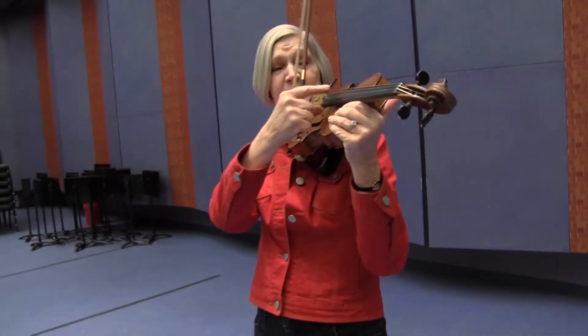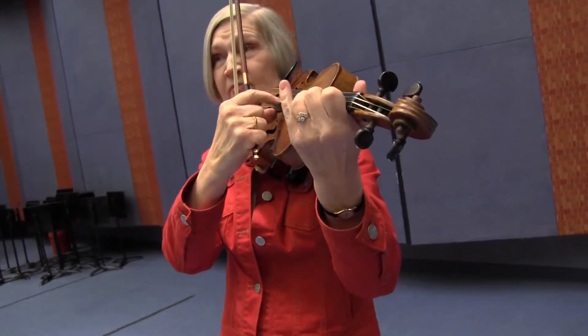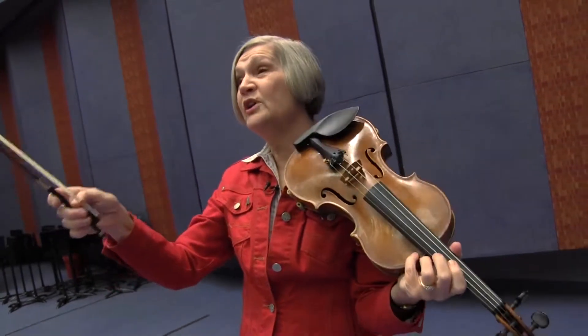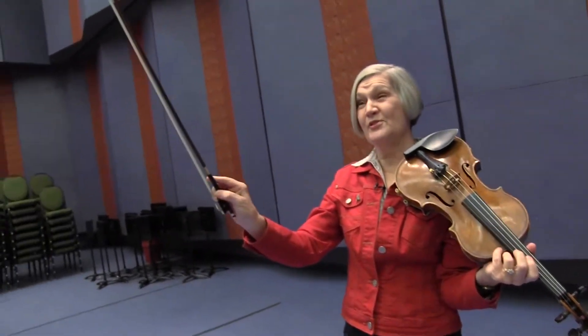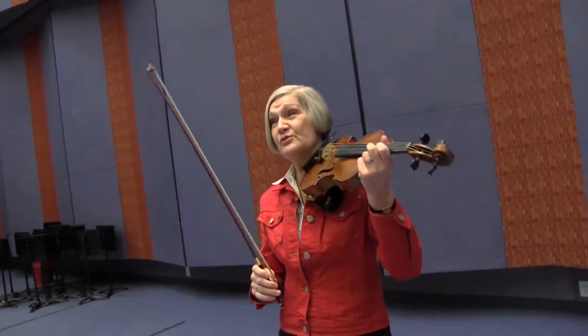We set the strings in motion by plucking them sometimes. But more often we use this stick with the horsehair on it called a bow, and we stroke the string to make the music come out.